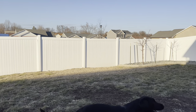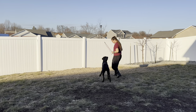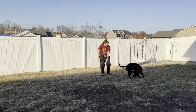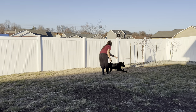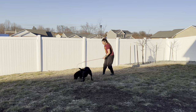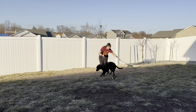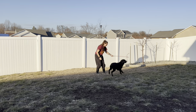When it comes to the flirt pole, think of it like a giant cat toy for dogs. You can see it has a toy at the end of a really long stick. What I'm doing with this toy follows three rules, and I'll put those rules on screen and in the description below.